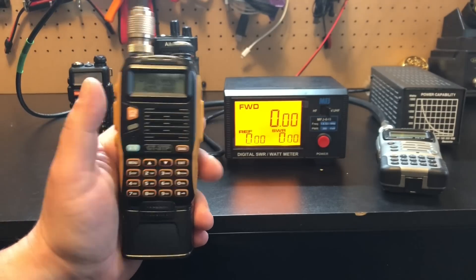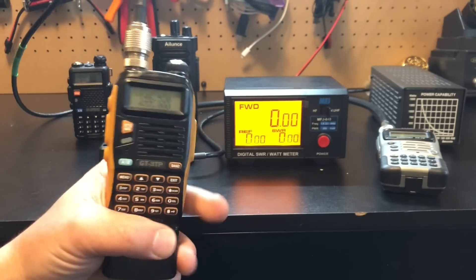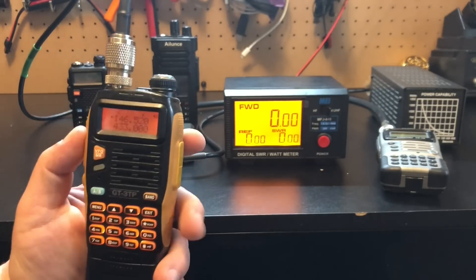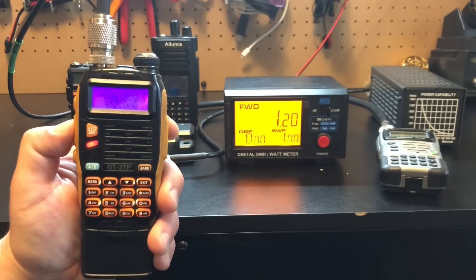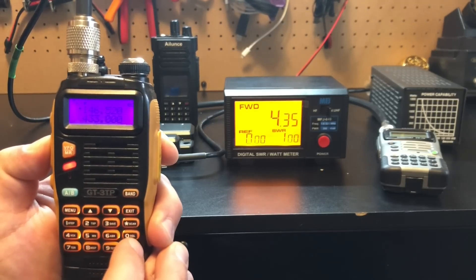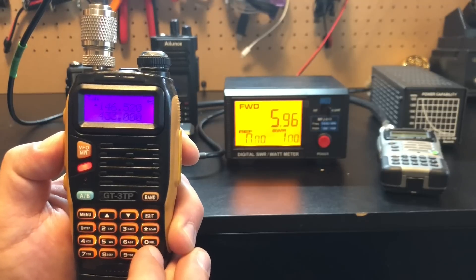Do you want to test how much power your cheap Chinese radio is putting out? This is the Baofeng GT3 TP, advertised as an eight-watt radio. I'm cycling through H, M, L. On low power we get about 1.2 watts. Now medium — supposed to be five watts — it's 4.3. And high power, supposed to be eight watts — only six watts. Baofeng doesn't quite add up.